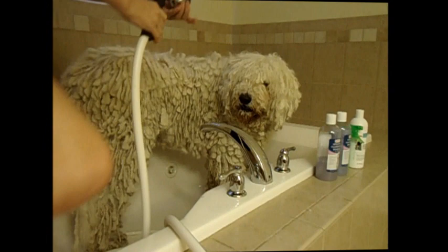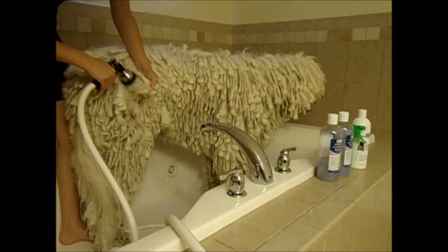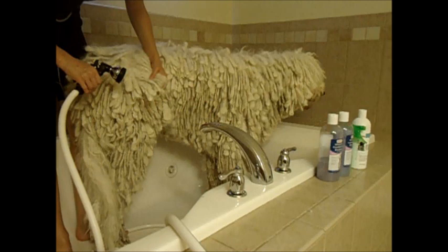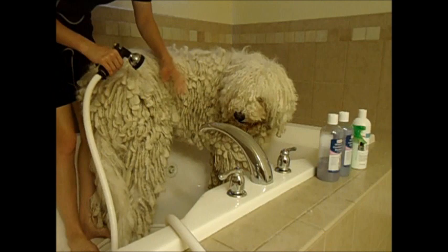We will start with the shower setting to soak him. The cords are kind of like wool in texture and tend to be a little spongy, so initially they don't really take up much water. It takes quite a while to get him completely soaked.